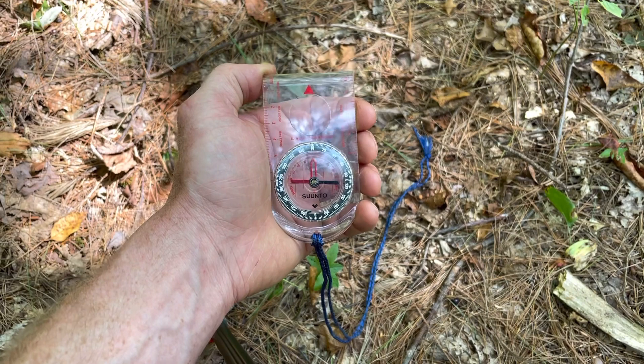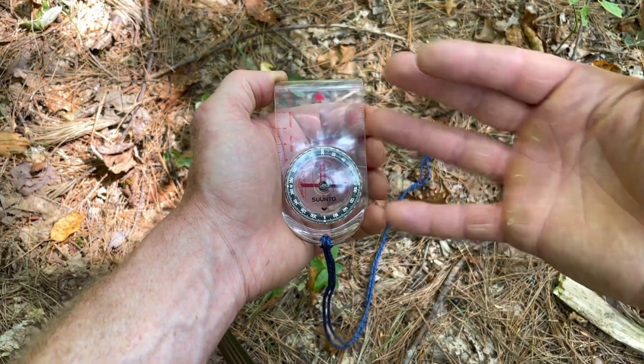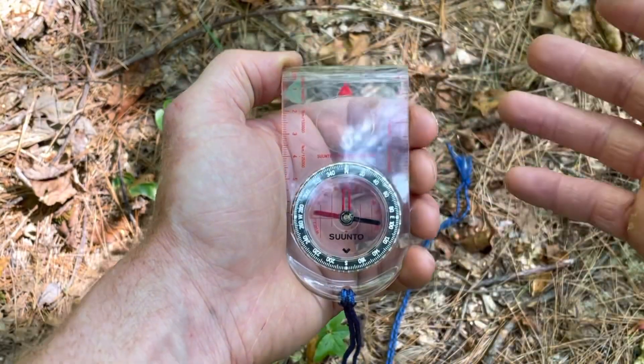In a bushcraft or survival situation, that lets you get even more detail by going beyond a commercial map to making your own. To do that, we need to dive into the compass. Now that we know how far we're walking with our pace count and how to keep track of it with our pacing beads or our hands, let's look at the compass.